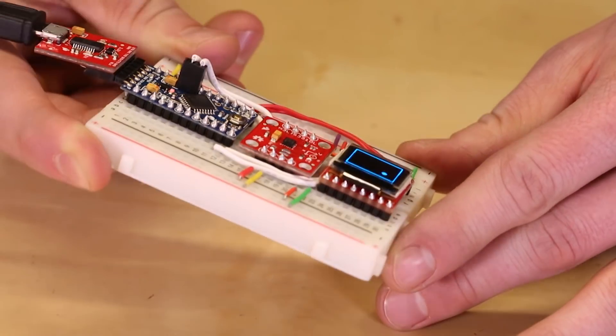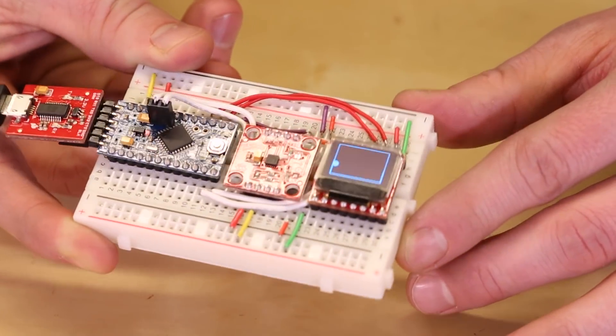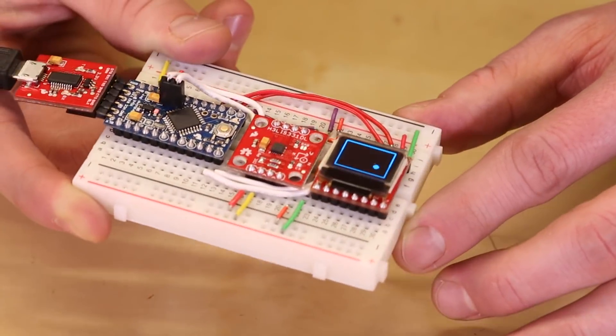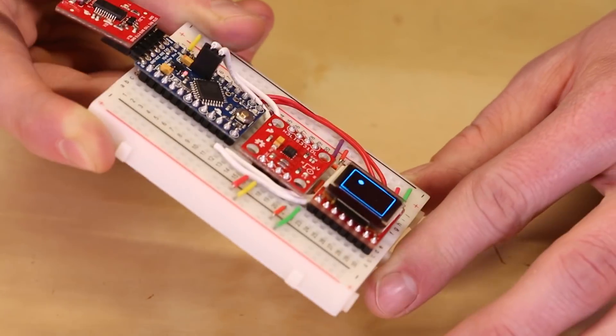On a more positive note, I made a quick demo showing the accelerometer in action. The Arduino Pro Mini is reading accelerometer data about 30 times per second and updating the position of the ball on the OLED based on the measured X and Y acceleration.